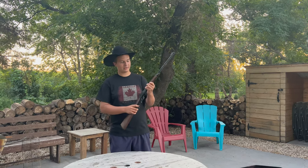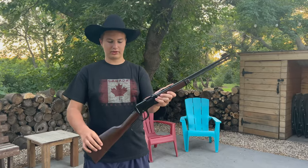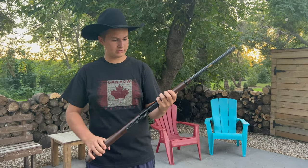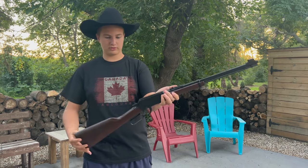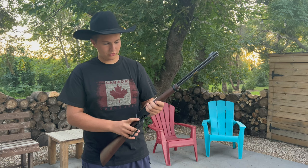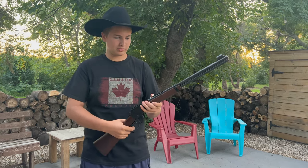Hey guys, this is my Henry Lever Action 22 caliber — my new gun. Bought it a few weeks ago and I decided I'd do a review on it for you guys. This is what it looks like. It's lever action, obviously moves nice and slow. Comes with the iron sights — stock iron sights.